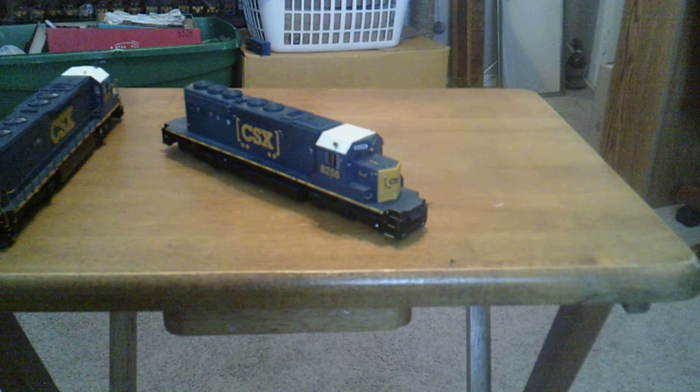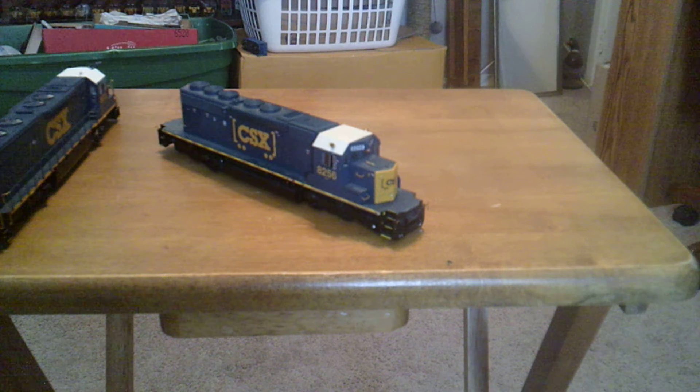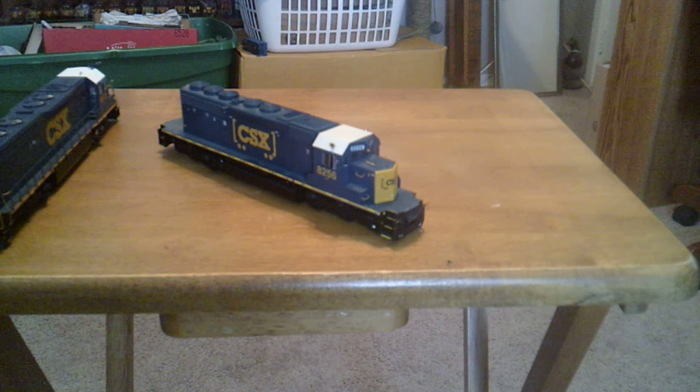I also went ahead and added the chrome bearing cap on the front using the Mattel pen. It's also supposed to have sunshades — I don't know what happened to them; I don't think this unit came with them, because when I got it brand new they weren't on it, so I need to add those. On top of that, I need to do ditch lights front and back. I'll show you the ditch lights I'll be using and how to modify them to mount correctly when the time comes. They're the same ones I need to mount on 8973.